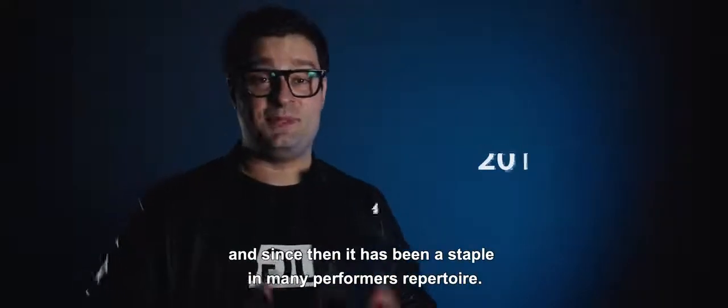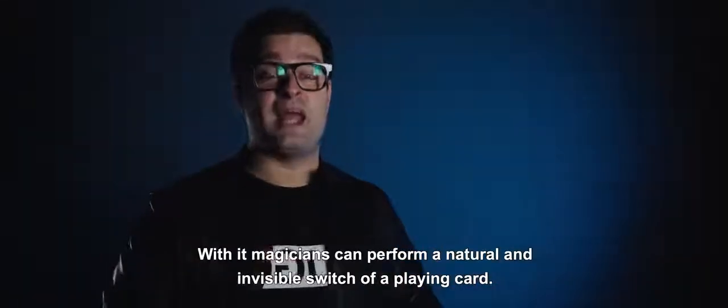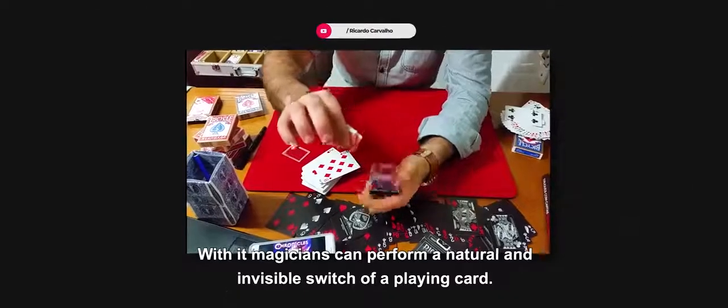Vision Box was launched in 2016 and since then it has been a staple in many performers' repertoire. With it, magicians can perform a natural and invisible switch of a playing card.